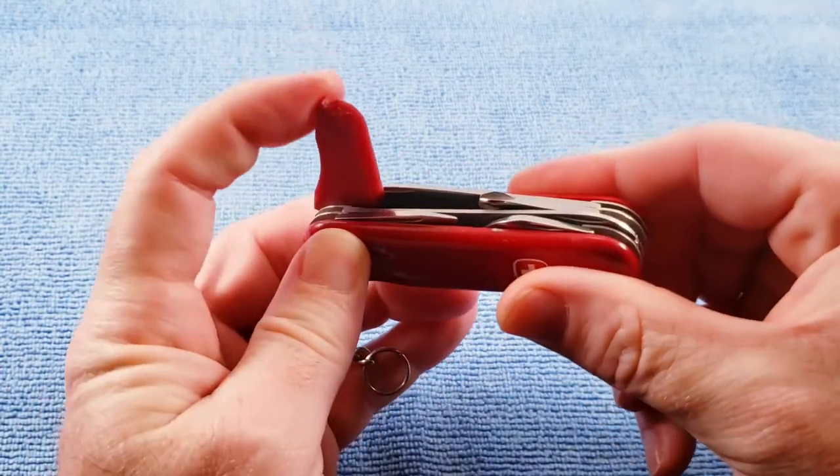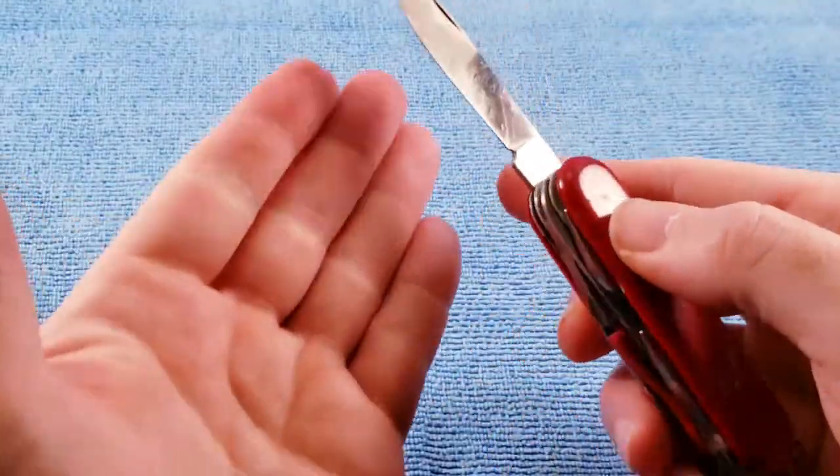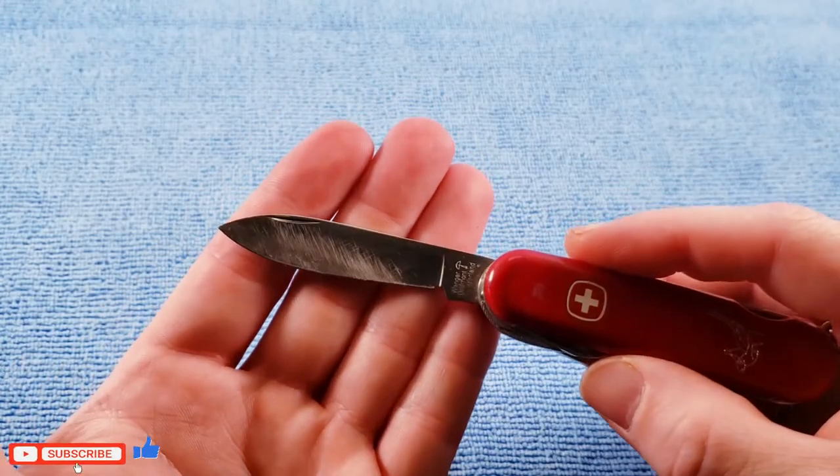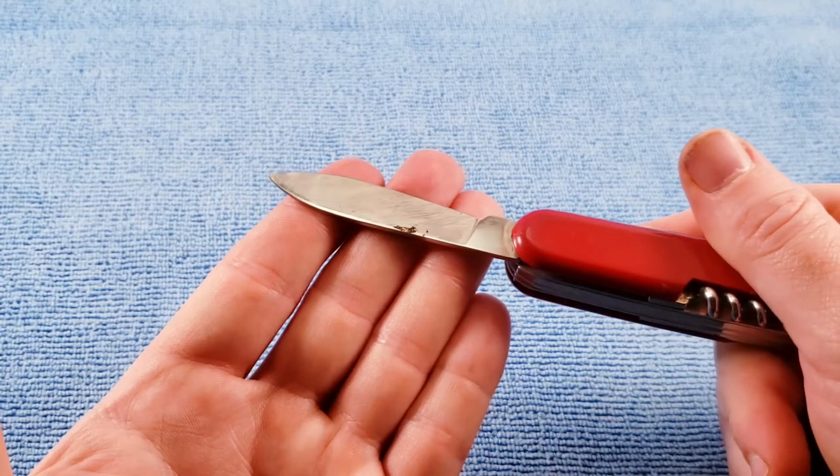I have another version of this — the wax scraper is beat up a little bit more and it has someone's name engraved in the back of it. So when I found this one I picked it up just to have a little bit better example. And then we get to the bad part — that main blade is scratched all to crap.